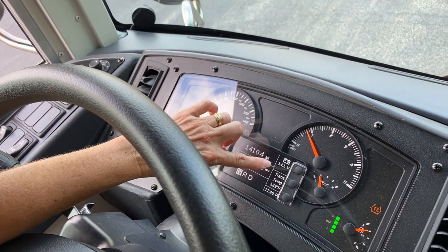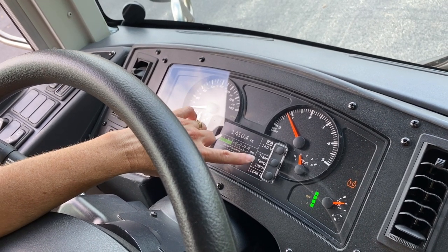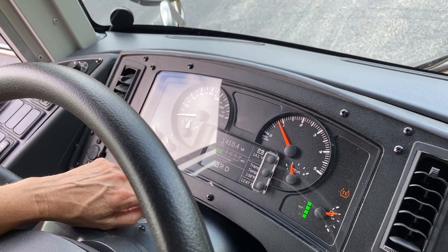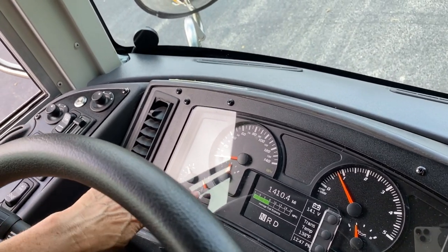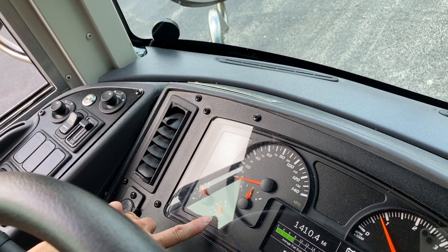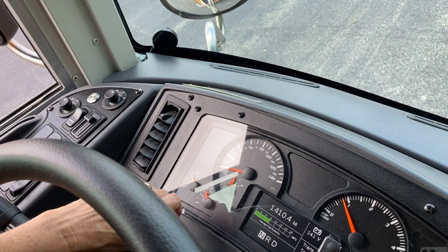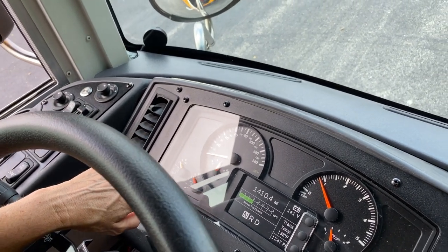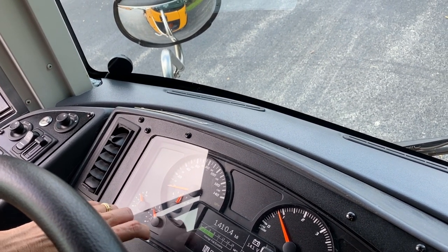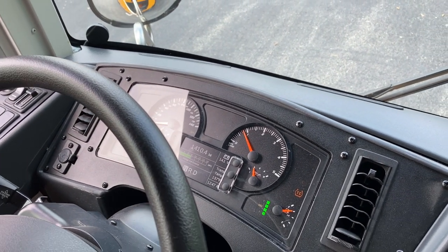We have our voltmeter reading between 12 and 14. Our temperature is going to rise up to about 190 when it's fully warm. We have our air gauges right here — they are going to sit between 120 and 125. At 125, the governor will cut off and it will make a pshh noise. And our oil gauge is right here, and that is fine.